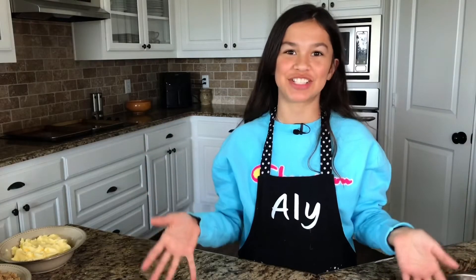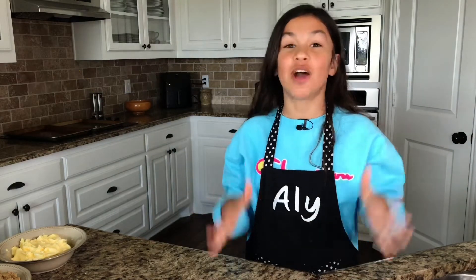Hey guys, welcome to Allie's Artistry. Today we will be making one of my favorite things, chocolate chip cookies. Now this is the best recipe I have ever tasted. It is so yummy and super simple.